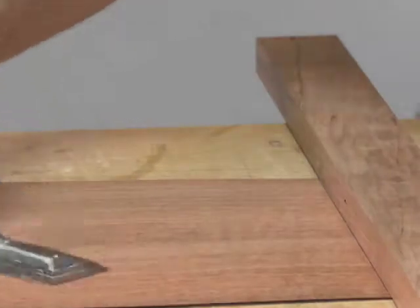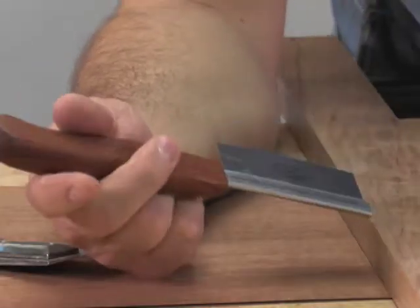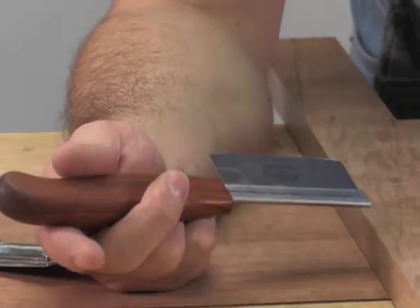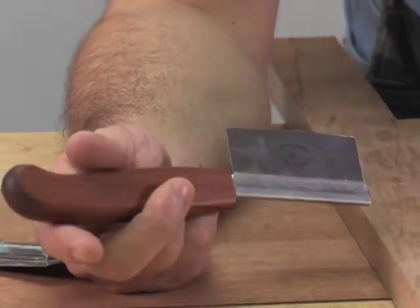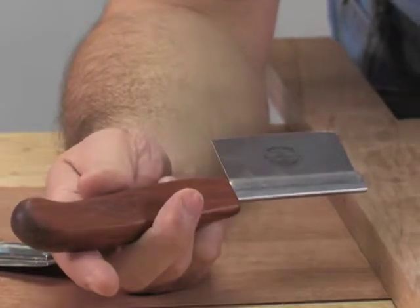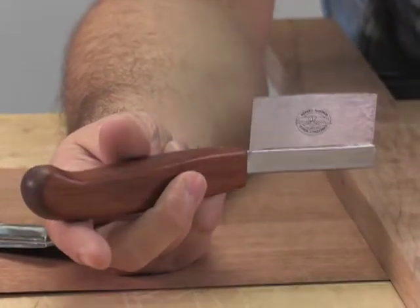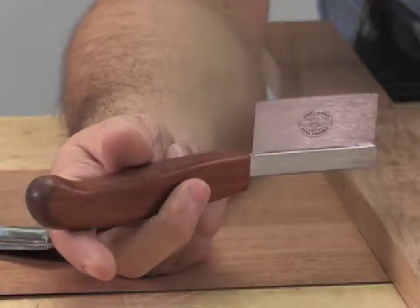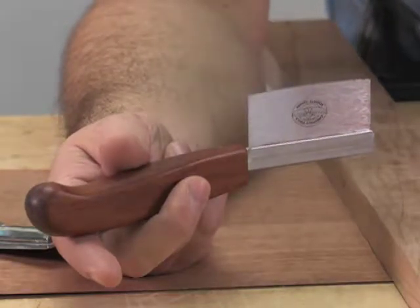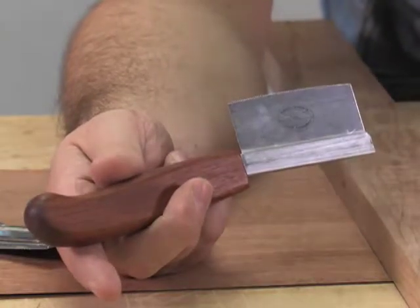For cross-cutting I have this other saw here. This is made by Chestnut Tools in Almonte, Canada, which is near Ottawa. That is a Lee Valley product — Veritas Tools also runs this line of tools called Chestnut. This one has extremely fine teeth. I find it a little too slow when ripping, especially with really hard species of wood, but for cross-cutting I like it because it's very delicate.